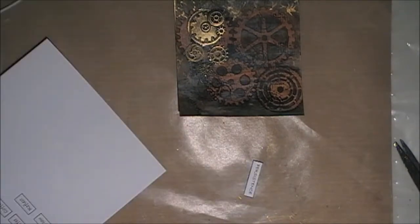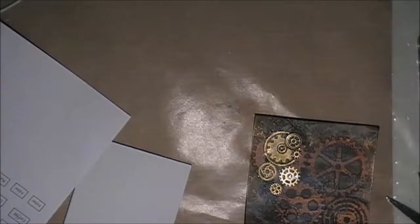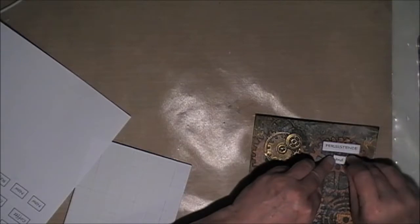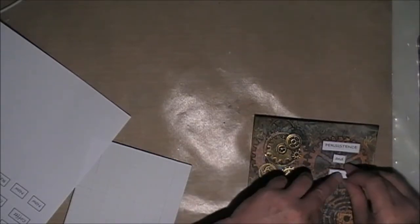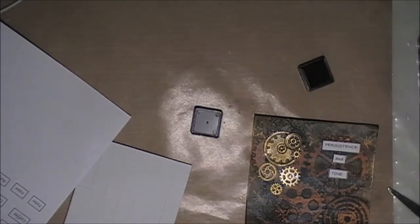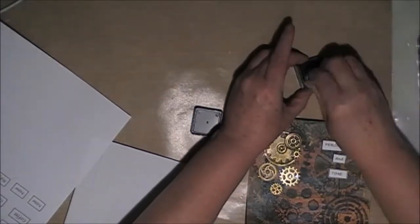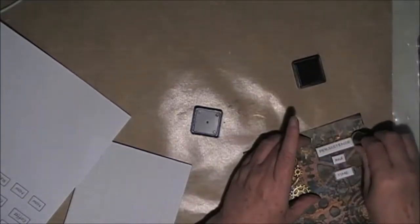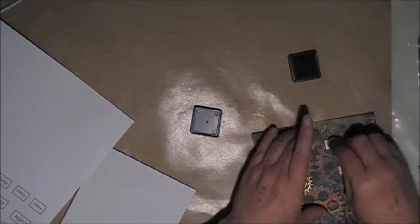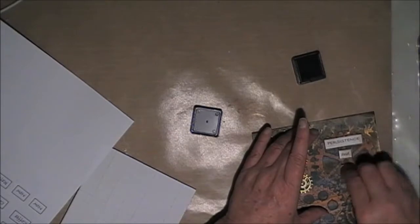I've printed my sentiment on some computer paper and I'm just having a look at where I'm going to place them. The sentiment — or title — is 'Persistence and Time,' because I felt they were both appropriate. I'm just going in and dabbing some Vintage Photo over the top of the sentiment just to take the whiteness away.